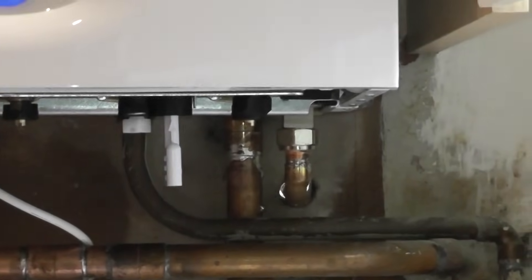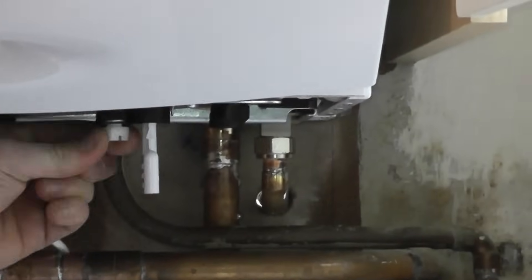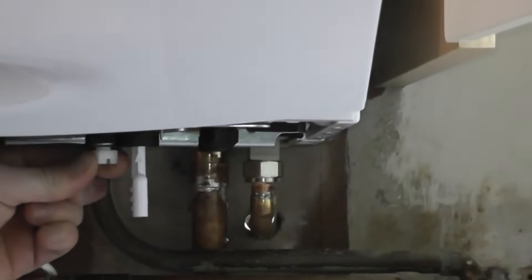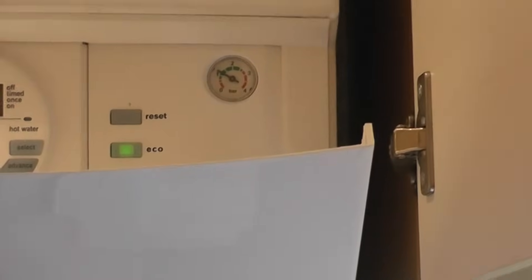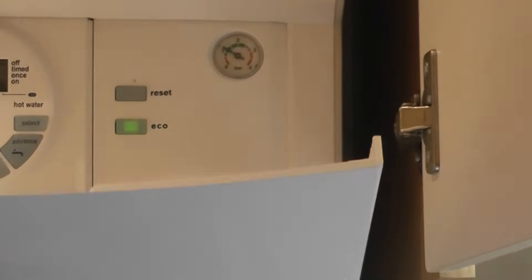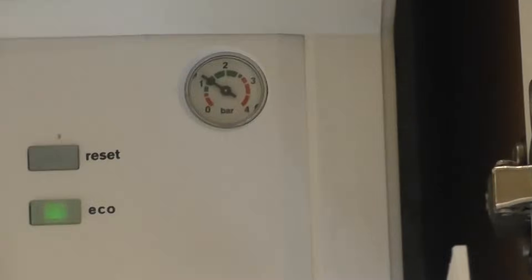Once it's in there, make sure the heating's off at the time. You would just open this nut — just turn that anti-clockwise. You can hear that water going in. You'll see that black needle rise. When it rises to 1, 1.5, I'm just going to top that needle up a bit. It's just risen a teeny bit and then I'm going to close that again.